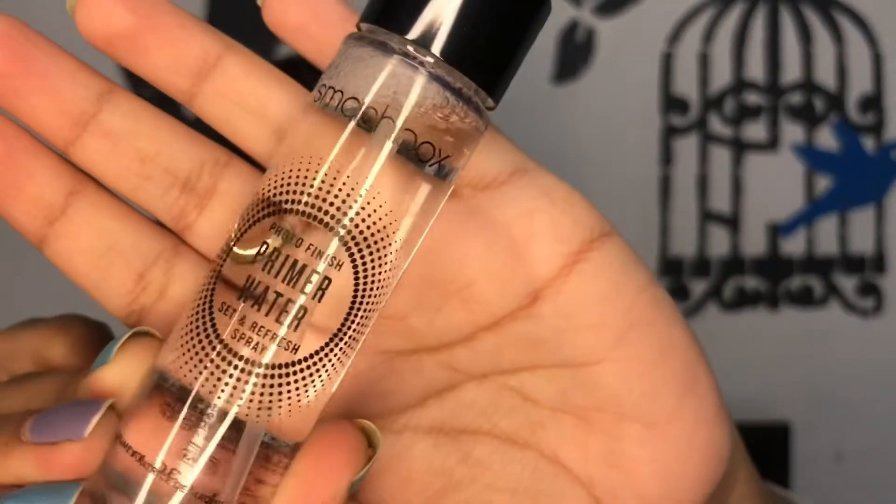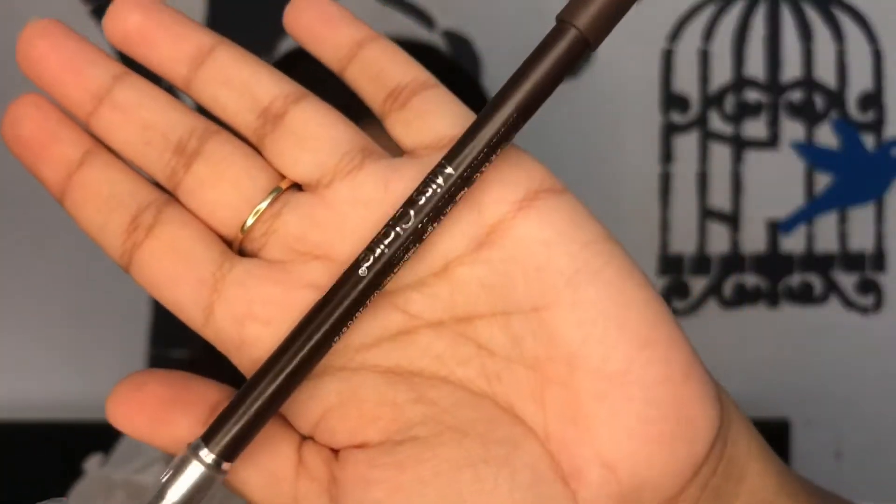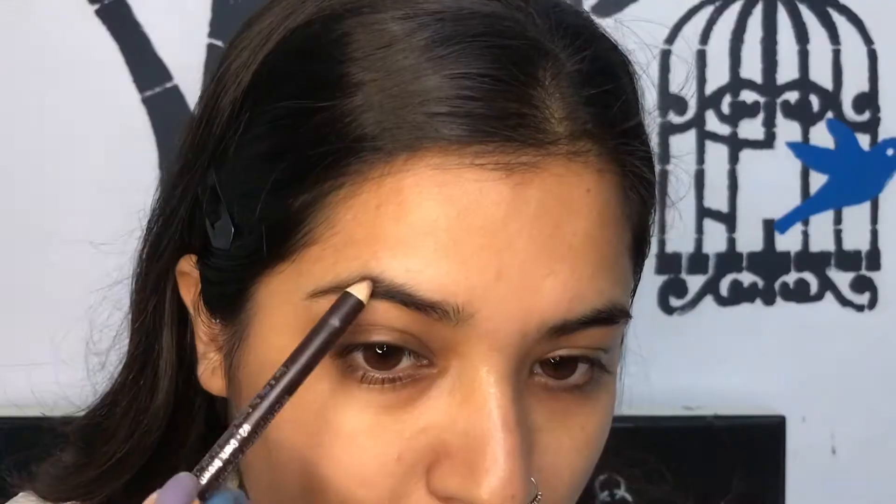For starters, I am going in with this Smashbox primer water — this will just prime my skin and give me a nice boost of hydration. Now I'm starting with the eyes.